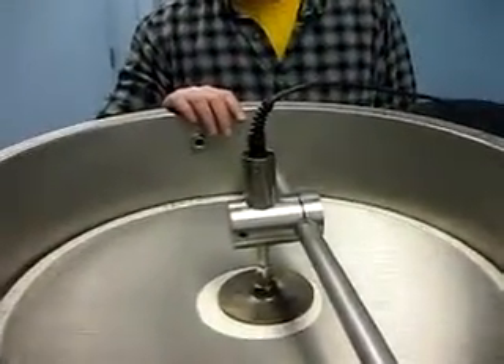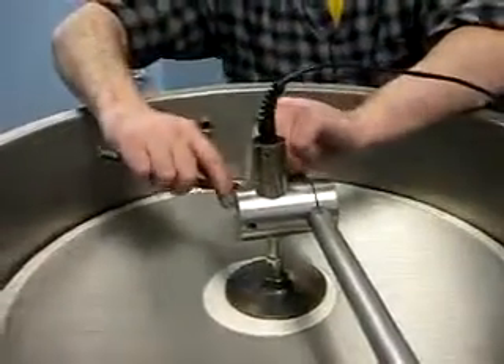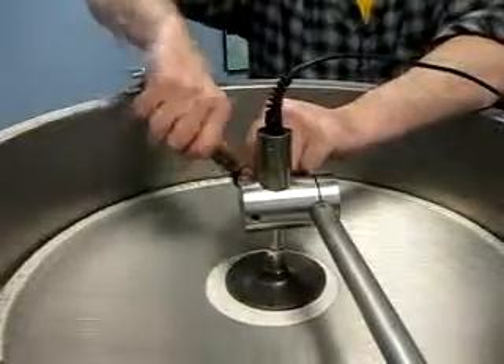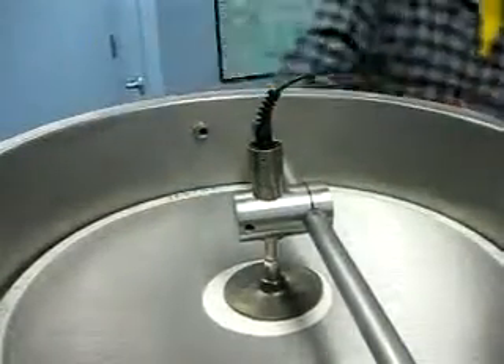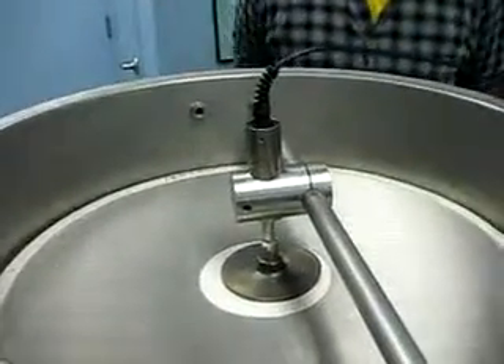If there are any gaps, you can readjust simply by loosening the set screw and readjusting. And that is the proper installation for the K-Sonic transducer. Thank you very much.